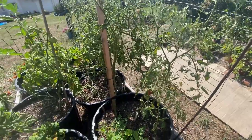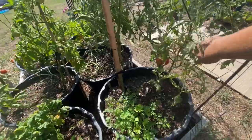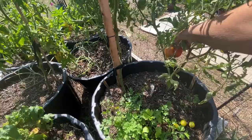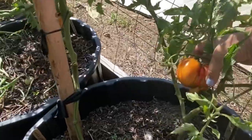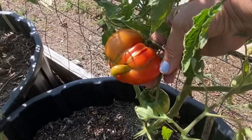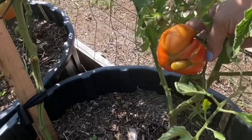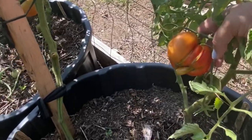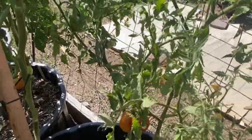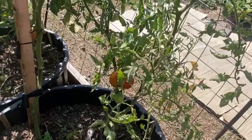Some of the varieties I grew this year that I may not grow in the future — this one is called a Palestinian tomato. I got these seeds in a seed exchange, and they are really ugly, deformed-looking tomatoes. So far I've gotten one off of here that was split and pretty deformed — I didn't even end up eating it. There's hardly any fruit coming on this plant at all, so I will not plant those again.